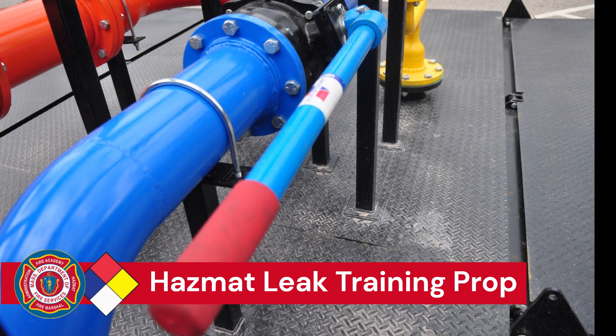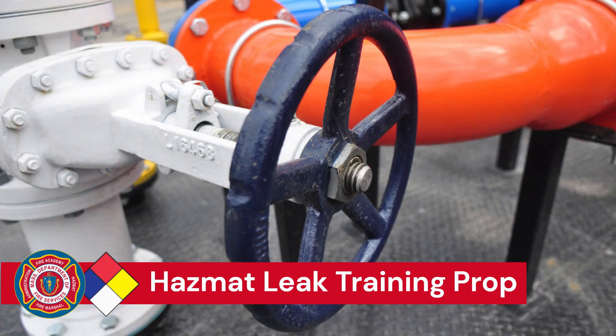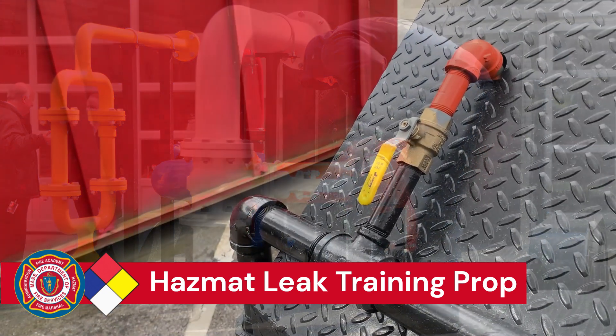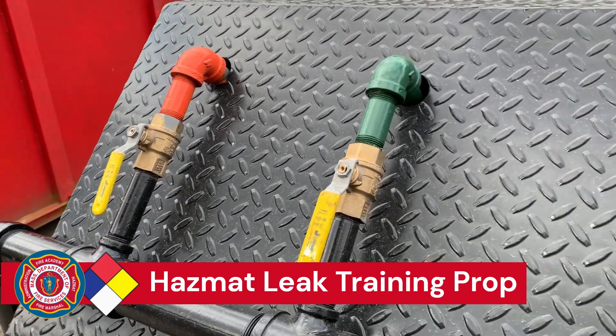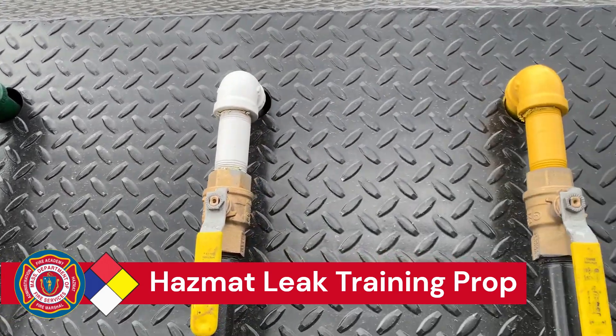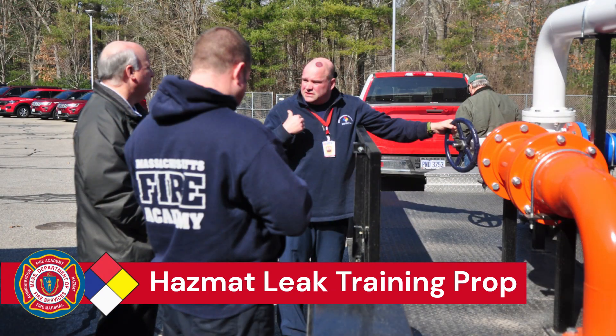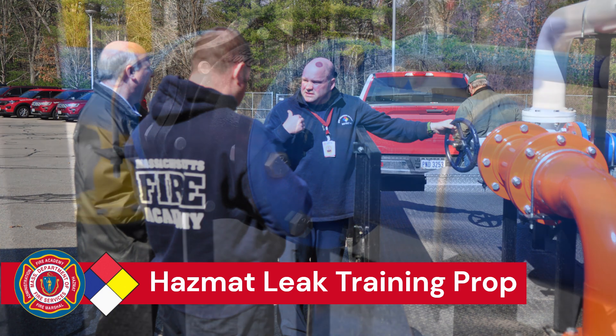There are also two quarter-turn valves and an OS&Y valve that have leaks, and with those leaking, the technicians will go downrange and control the leak by operating the valve properly. We can do both leaks based on an inch-and-three-quarter hose — a simple hydrant to generate a leak — or we can also do an airline representing a vapor or gas releasing from a pipe.